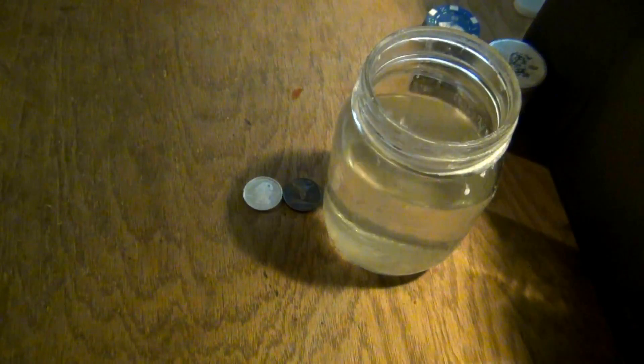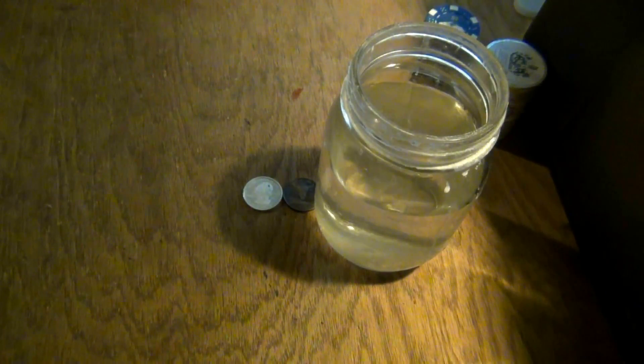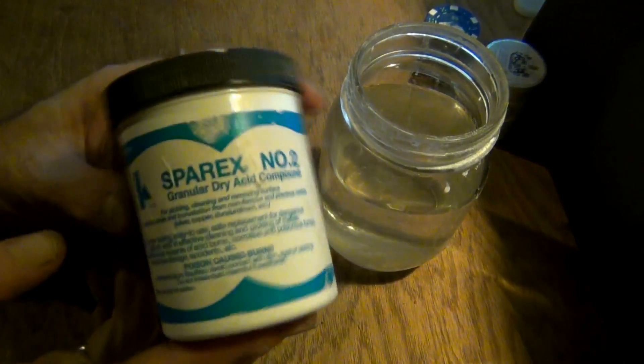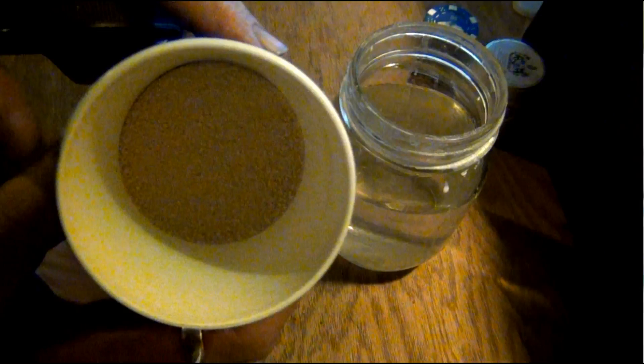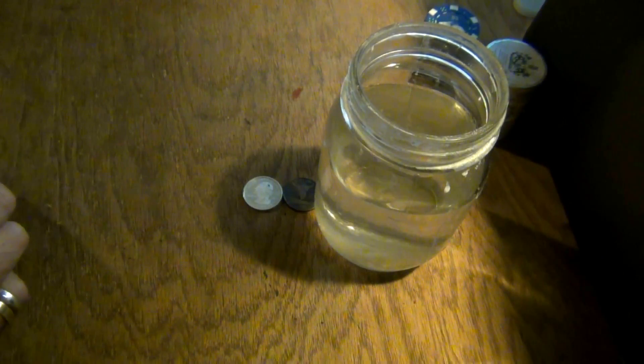This is fresh water in a pint jar, about three quarters full. This is Sparex number two — it's a dry acid. When you're playing around with acid like this, keep in mind it is dangerous. You get this stuff on your clothes and it will eat holes in them. Make sure you're wearing rubber gloves, protective eye goggles, and dispose of it properly. It comes in powder or granulated form. Just take a tablespoon, put it into the water, mix it up — instant acid bath.